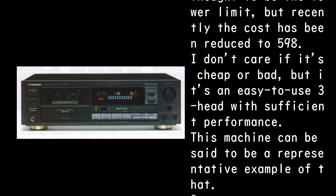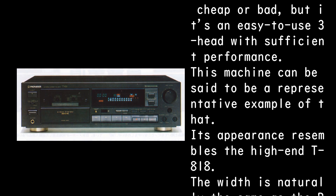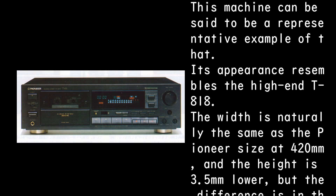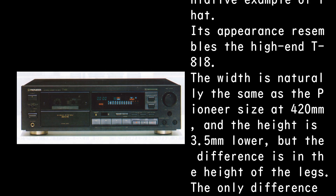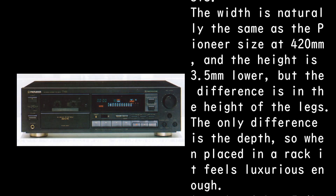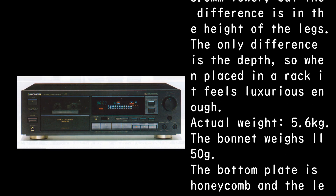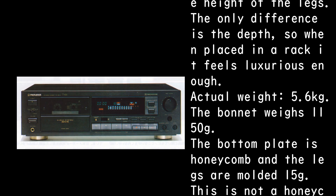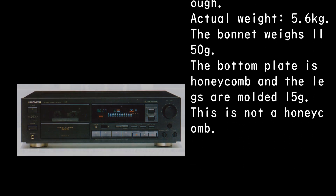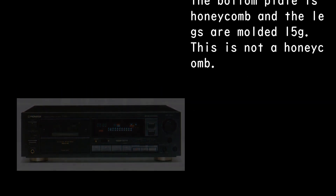This machine can be said to be a representative example of that category. Its appearance resembles the high-end T-818. The width is naturally the same as the Pioneer size at 420 millimeters, and the height is 3.5 millimeters lower. The difference lies in the depth of the legs. When placed in a rack, it feels luxurious enough. Actual weight is 5.6 kilograms; the bonnet weighs 1,150 g. The bottom plate is honeycomb, and the legs are molded at 15 g — this is not honeycomb.